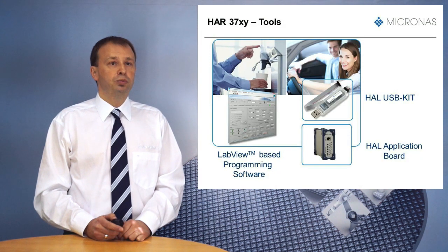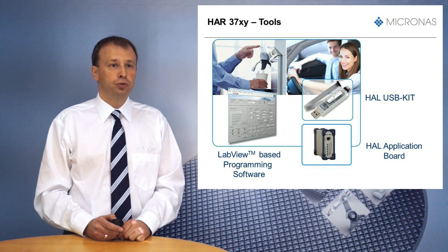Easy customer programmability is supported by various tools. Micronas offers an easy-to-use USB kit for fast device programming in a laboratory environment. For production purposes, the HAL application board is recommended. The programming tools come together with an easy-to-use LabVIEW-based programming software.